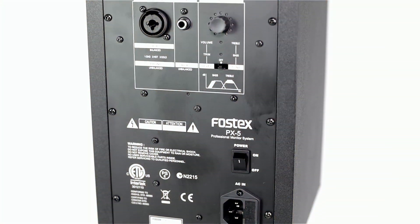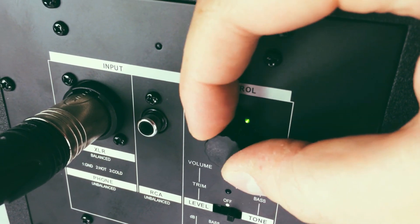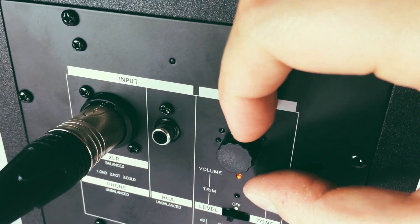Looking at the rear control panel, you will see that they've included a unique rotary encoder with LED indication lights. The benefits of having an infinite rotary encoder means no deterioration with age or crackly pots that you'd associate with an analogue volume control.